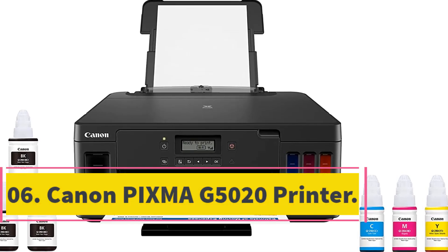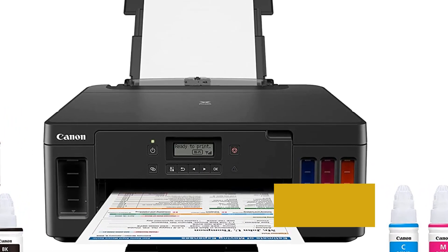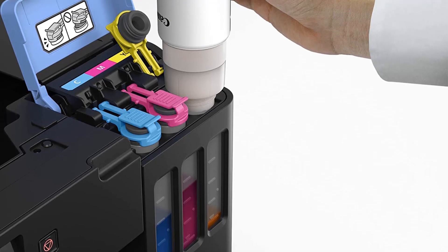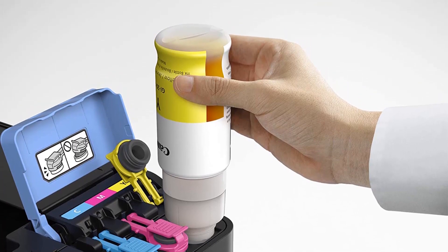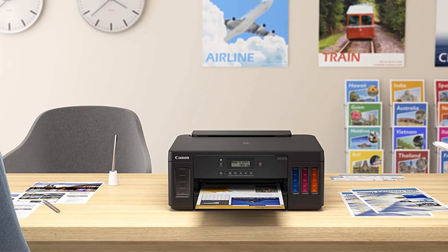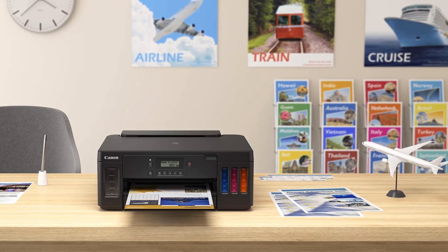Number 6: Canon PIXMA G5020 Printer. By connecting to your home or office Wi-Fi, the Canon PIXMA G5020 lets all your devices detect the printer. The Canon PIXMA G5020 Wireless MegaTank single-function printer is the best solution for high-volume customers, thanks to its large paper capacity and low price. It has a high-capacity print head with output capability of 6,000 pages of black text and 7,700 pages of vibrant color, and a 350-sheet capacity for inexpensive high-quality printing.